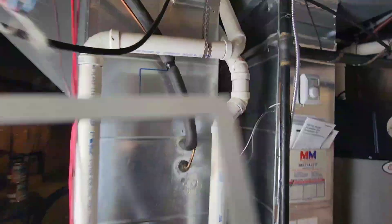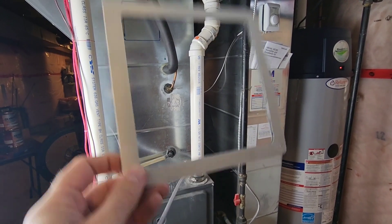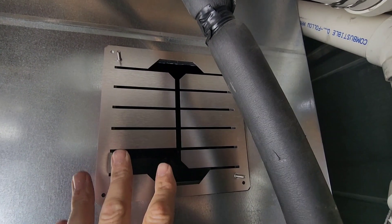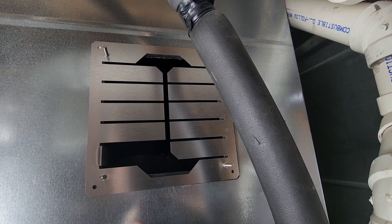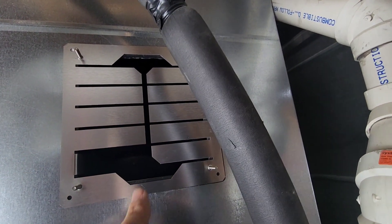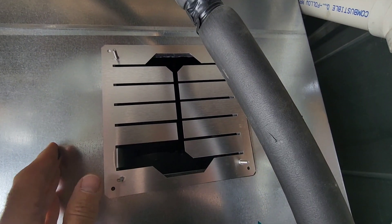What we've done here is just trace the gasket out and we're going to cut that out and place the gasket along with the mounting bracket right onto the supply duct itself. Once you have your gasket mounted to the duct, mount your bracket to the gasket — it's sticky on both sides. Use the screws provided, there are four holes, make sure it's fastened real tight, and then bend all these tabs back so they reach in behind the duct.